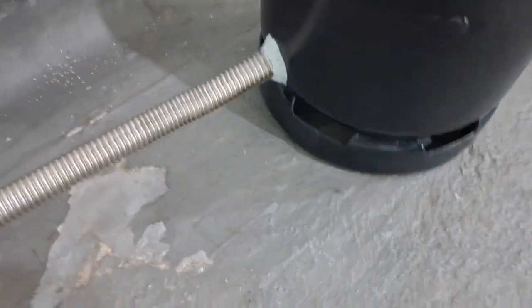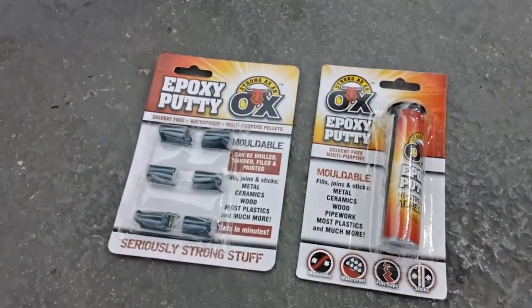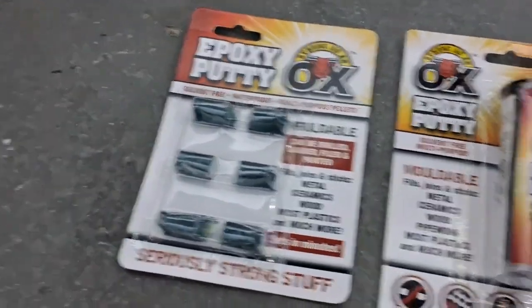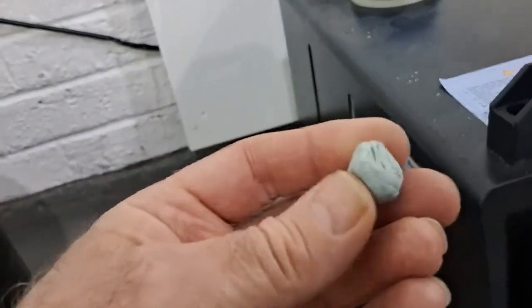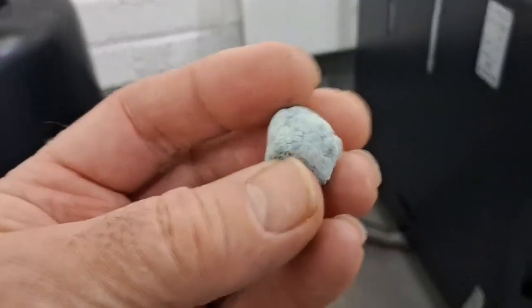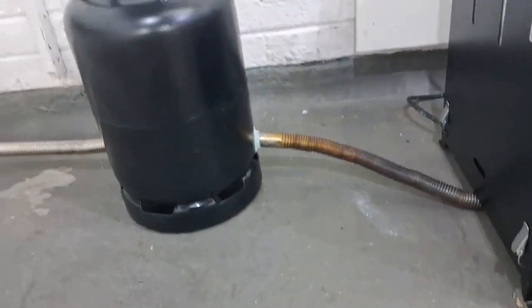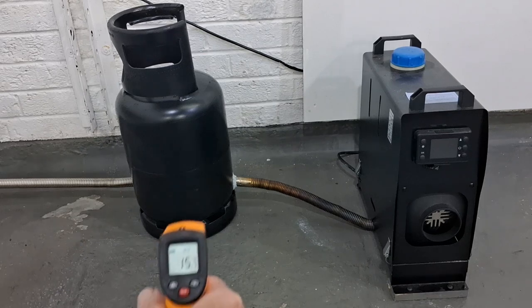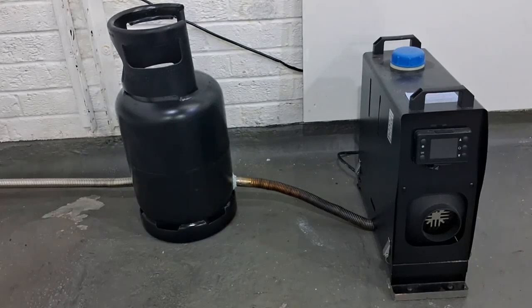It's brilliant stuff — I'll put links in the description. It comes in little pellets or a tube. This is a leftover piece I had — it's mixed and gone off, and it goes absolutely like stone. You can do anything with it. It's sealed so many leaks and fixed so many things for me. I really recommend it. So we'll get the heater started up, but first a little temperature check of the bottle: 15.7 degrees.